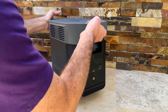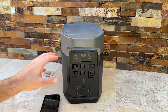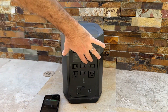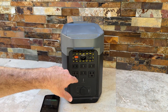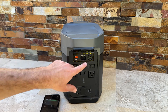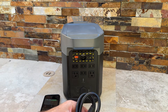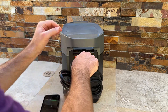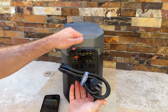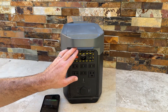If we flip it around to the back, we can see the input area. If you want to input solar power, you plug that in there. For traditional AC power input, you plug in here. There's also a reset breaker in case there's ever any problem.